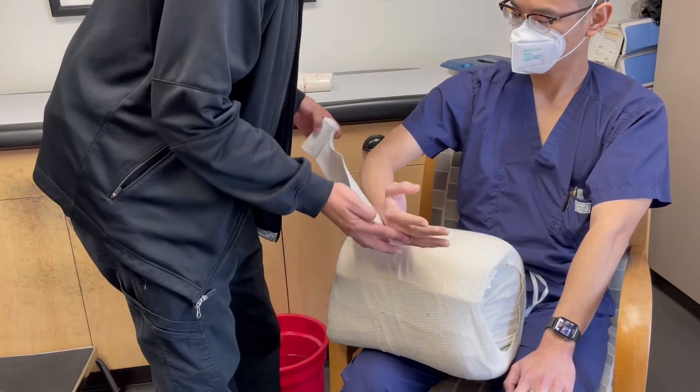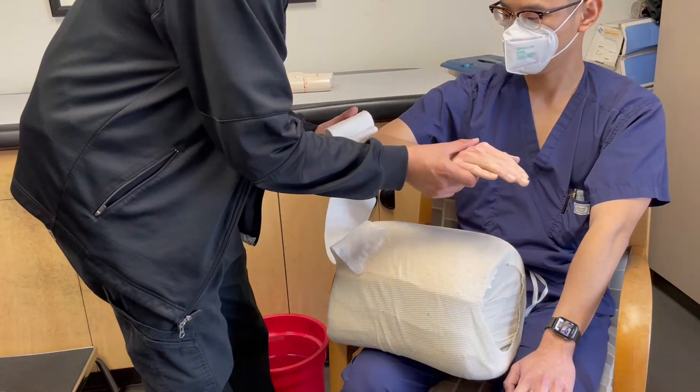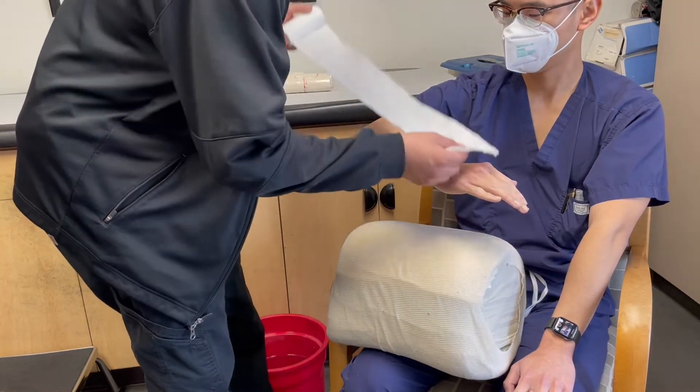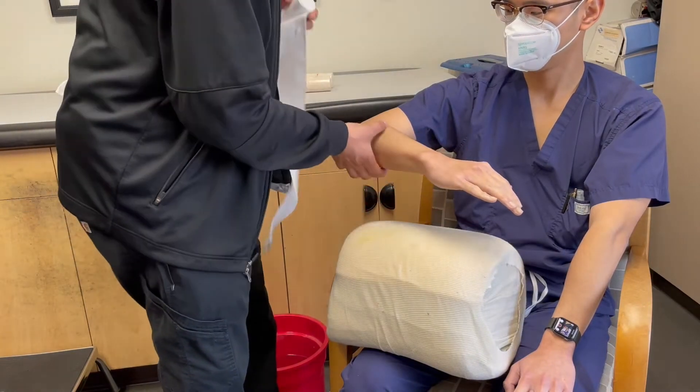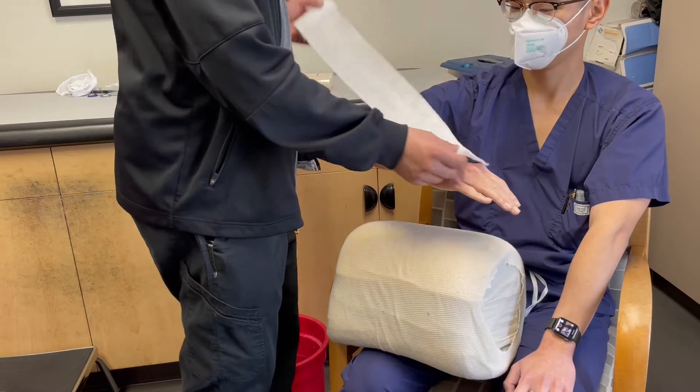The sugar tong splint should start from the proximal palmar crease with the forearm in a neutral position. The splint will wrap around the elbow and up the forearm's dorsal surface up to the MCP joints, where the wrist should be in a slightly extended position.